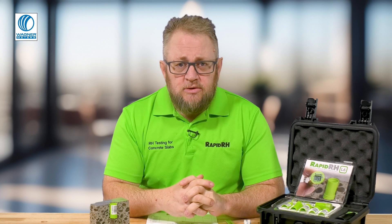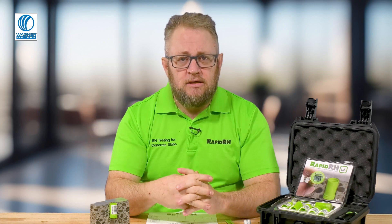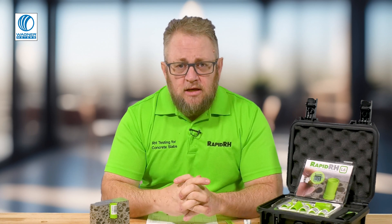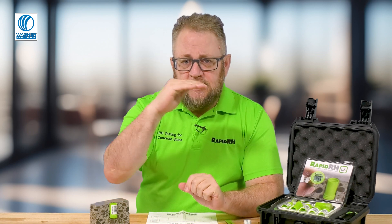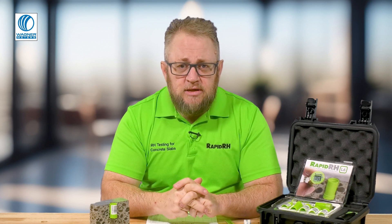If you have a slab that's drying from two sides — an elevated slab that is ventilated on both sides with airflow on both sides of that concrete — you're only going to drill 20%. Again, it's based on where that sweet spot is in that concrete for getting the information you're looking for with the relative humidity test.